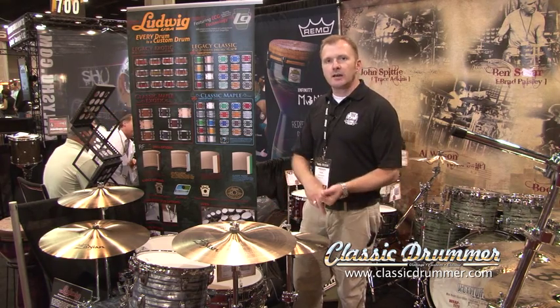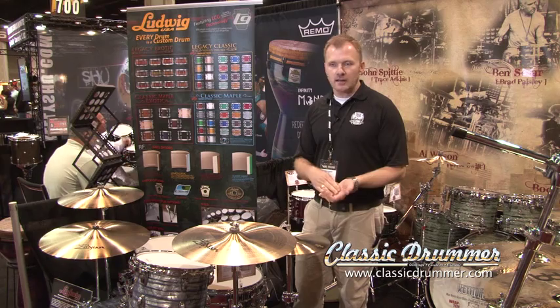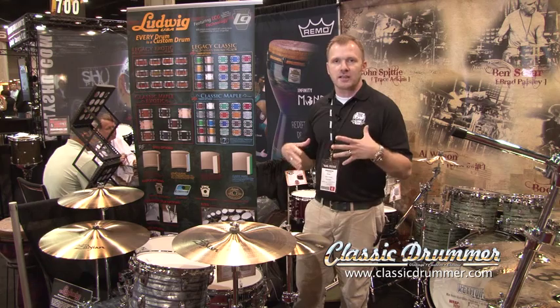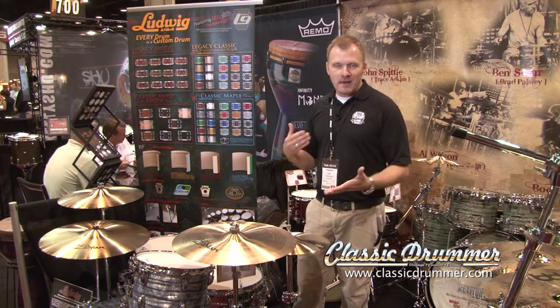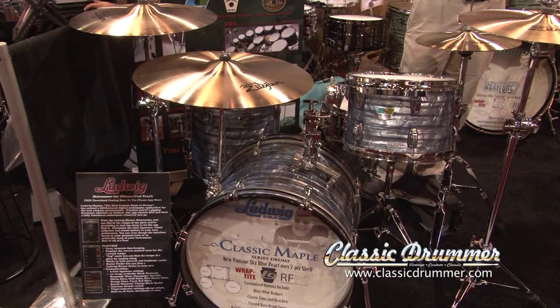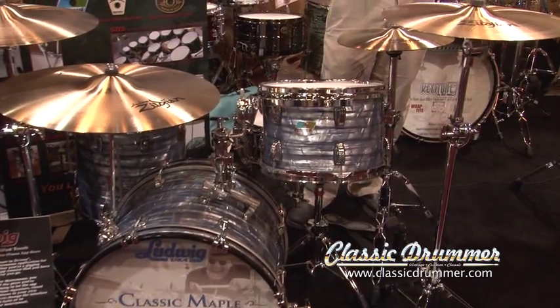You can choose the shell type, the finish type, what lugs and appointments you want on your shells. Everything really is put in the hands of the player in order to customize their own Ludwig drum set. Made in the USA with 100 years of know-how by American workers. We're very excited about, as always, classic maple, one of the standbys of our product line.